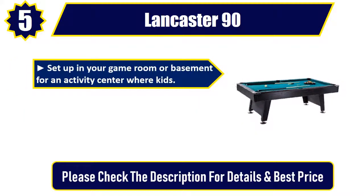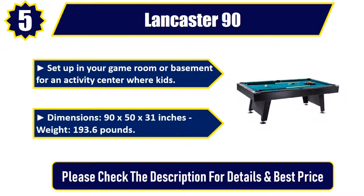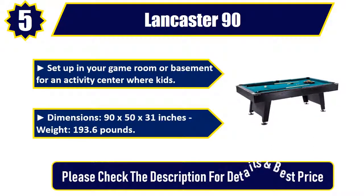Set up in your game room or basement for an activity center where kids can play. Dimensions: 90 by 50 by 31 inches. Weight: 193.6 pounds. Please check the description for details and best price.